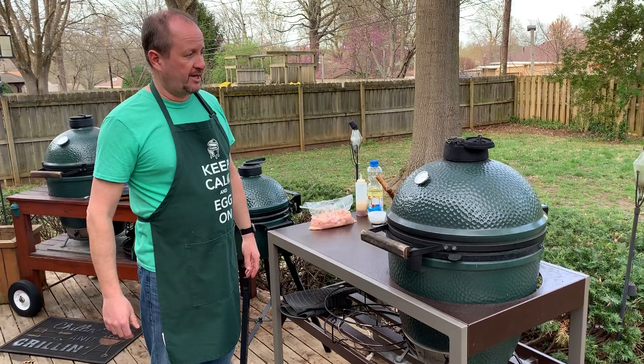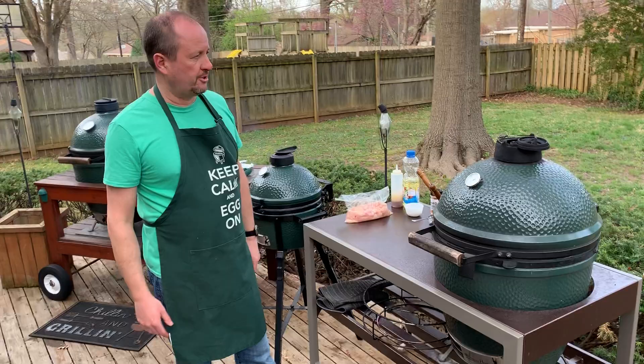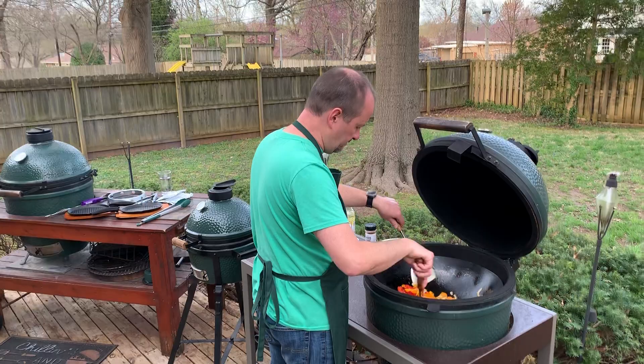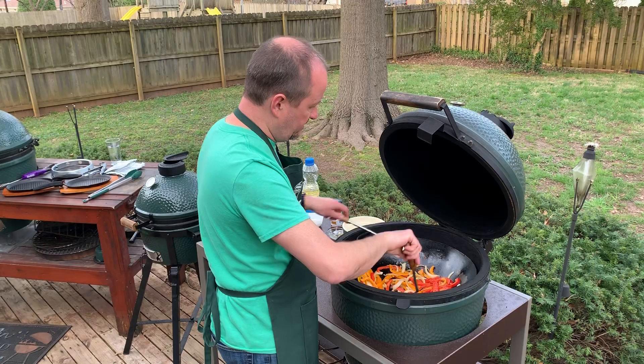I've even used the wok before to fry — you can actually fill it up with peanut oil and we've done fried chicken, made general chicken, by controlling the airflow. You want to watch your temperature real close so you don't hit the flashpoint, but you can fill it up with oil and fry if you watch it closely. I like to push the veggies up on the sides — all the sides of this get hot — so I like to incorporate those up on the side.